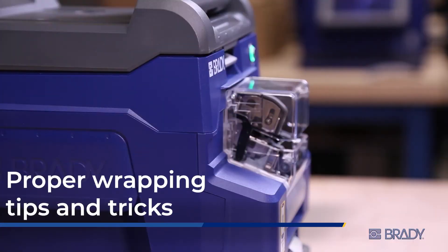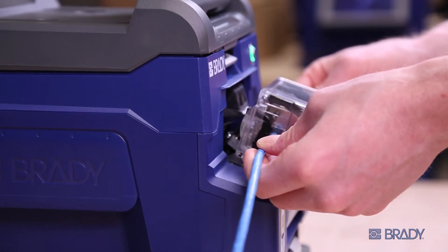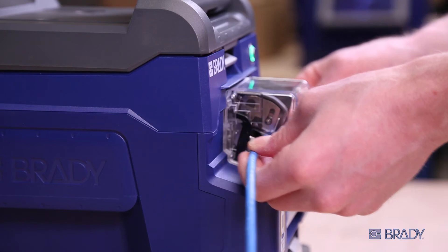In order to properly wrap a wire with the Raptor A6200, hold your hand steady and insert the wire into the wrapper module. Follow the operation of the machine as it goes in and out.